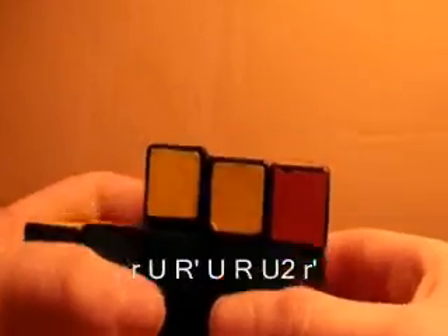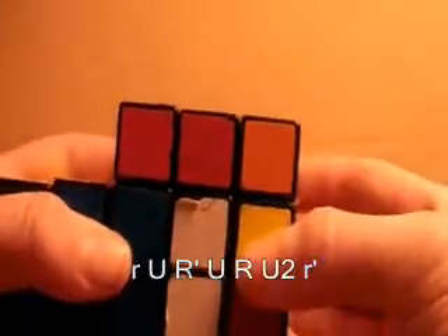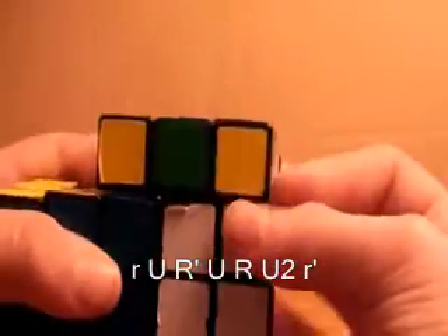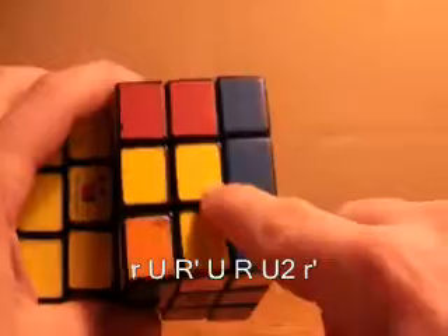So what you want to do in that case — it doesn't matter how you hold it — you want to do: small r, u, r prime, u, r, u2, small r prime. And that will get you this small L shape.